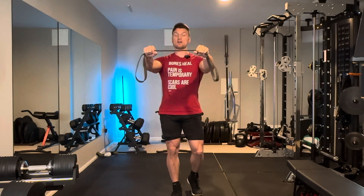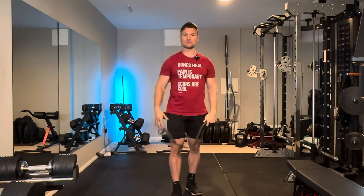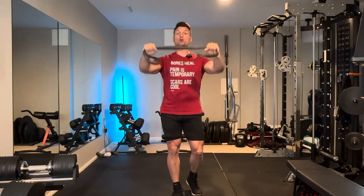Try to find a band where you can get relatively close to the middle of the band, because the farther you go to the outside, the less resistance you have at the beginning of the exercise. You're essentially reducing the amount of range of motion that you'll have to produce force against. So you want a band where you can comfortably bring your hands towards the middle and still pull against it.